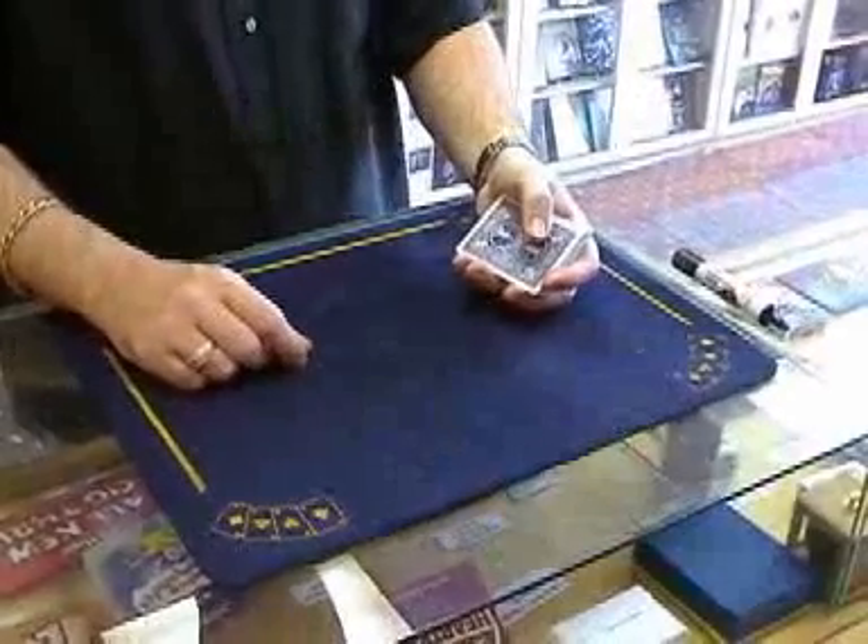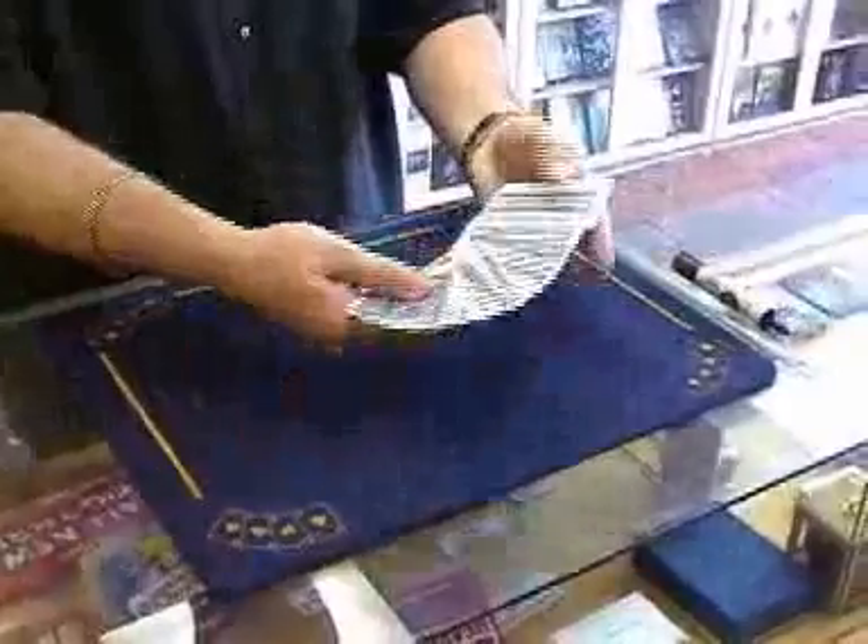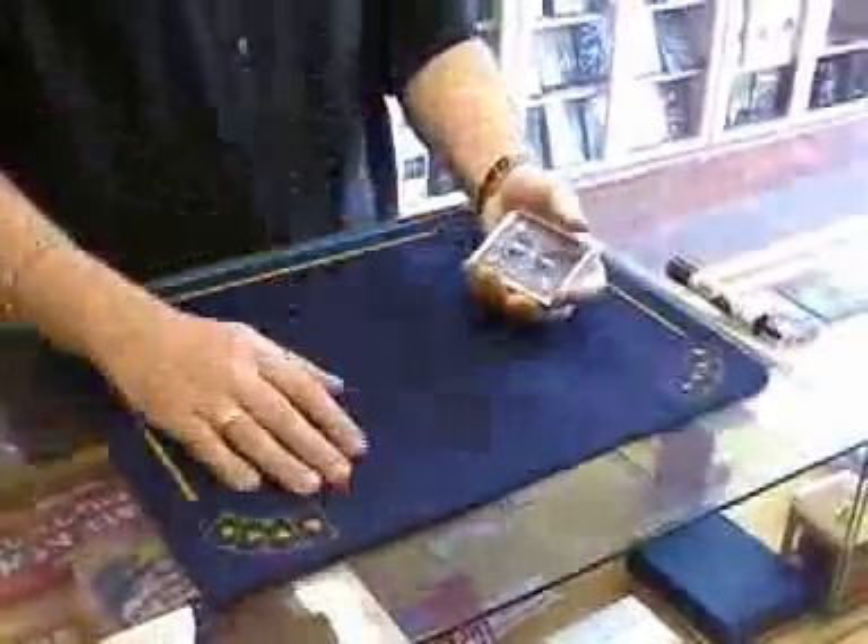This one's called Card Shark. It uses a regular deck of cards, which you can use to do any trick you like with.